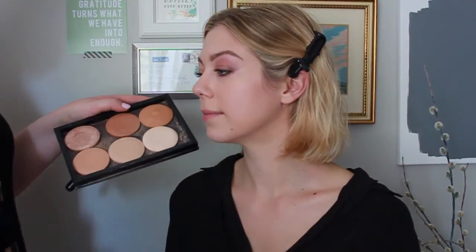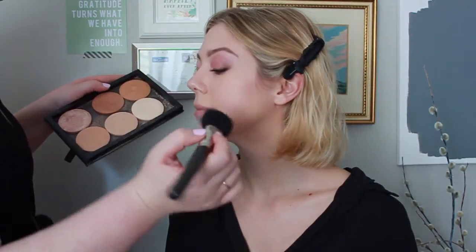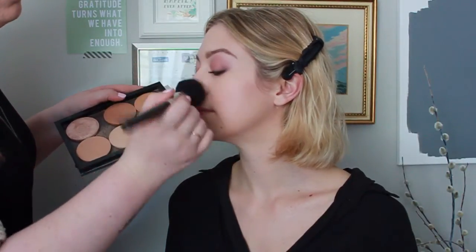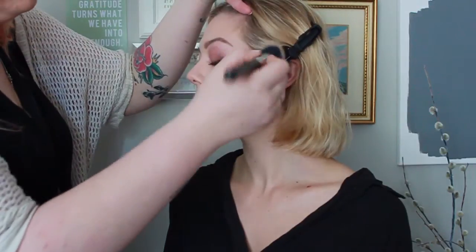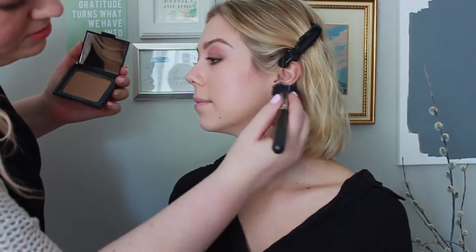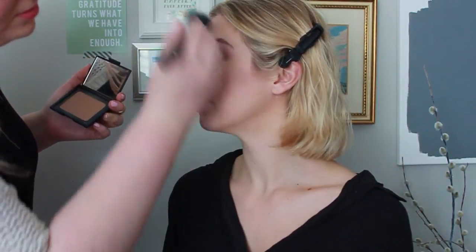Taking the Real Techniques crease brush with a combination of Light and Medium Plus Mineralized Skin Finish powders by MAC — I've depotted them into a palette — I'm just powdering lightly underneath her eyes, then using a big fluffy brush by MAC with Laguna bronzer just to warm up her base and do a little contouring. I prefer a more cool-tone contour, but for this look I like the rosiness that Laguna bronzer gives. I'm using the 187 duo fiber brush from MAC to achieve this.